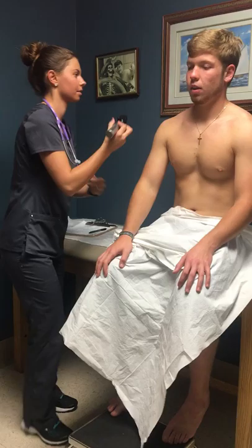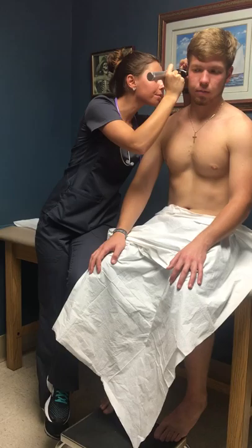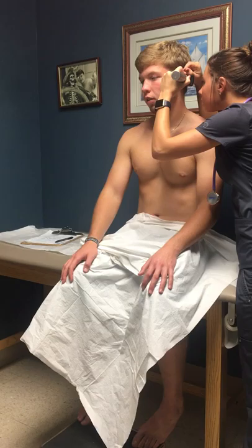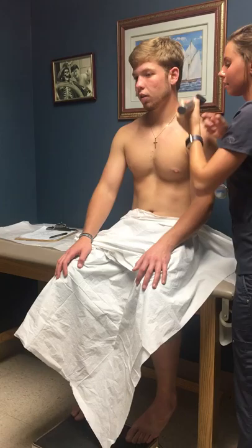Have you had any issues with your ears? No. The right tympanic membrane is an eggshell white with a good cone of light reflex. The left tympanic membrane is also an eggshell white with a good cone of light reflex.